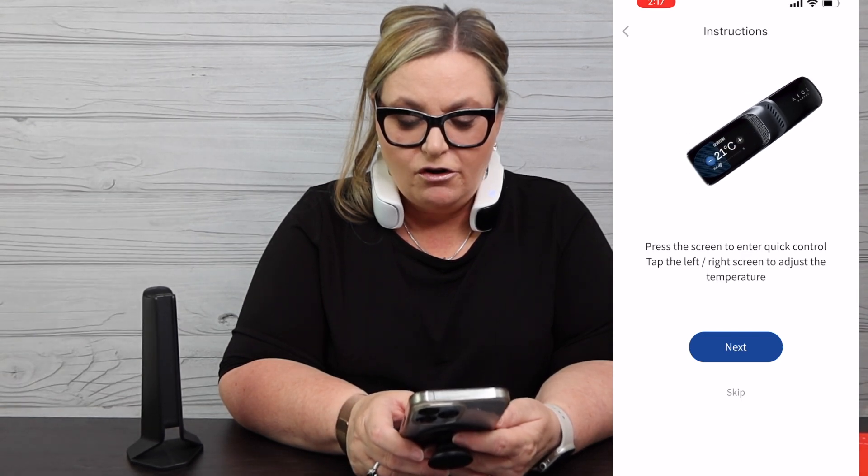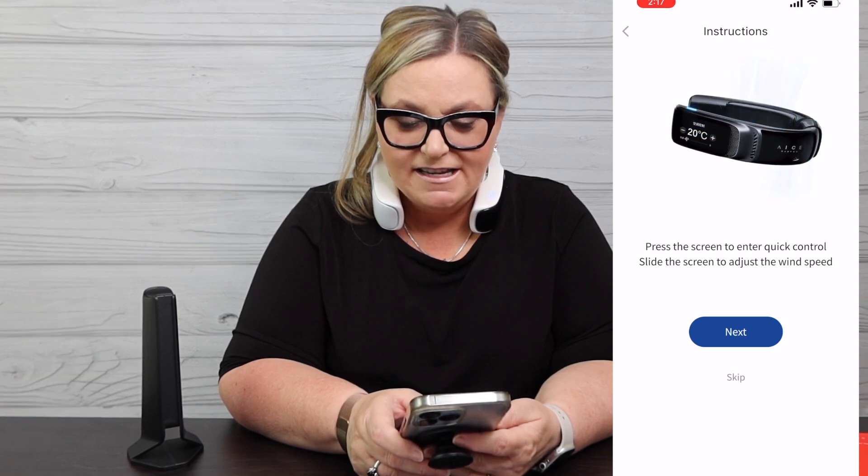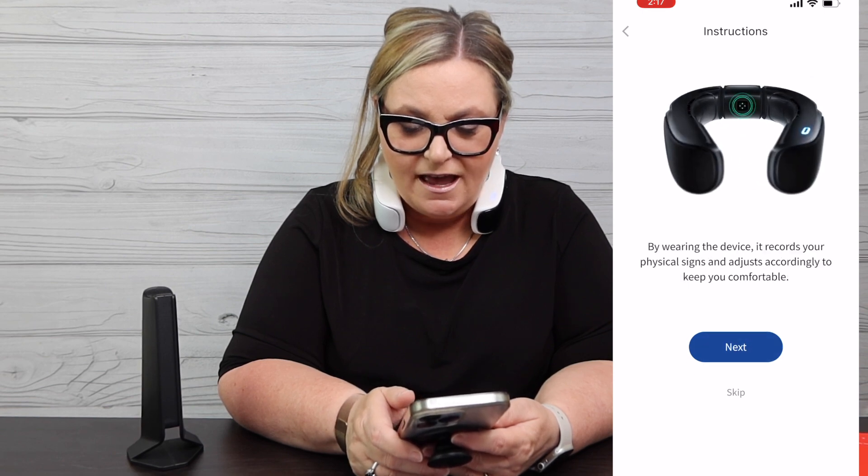The screen has adjustable brightness and timeout settings. Units are selectable — I have mine in Fahrenheit. There's sound and vibration with a voice reminder option. The instructions in the app show you how to use heating, auto cooling modes, and this long-press button right here that changes the device mode. Press the screen to enter quick control. It also shows how the fan gives you that 360-degree air and how to control wind speed.